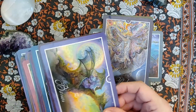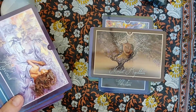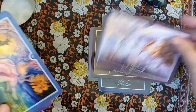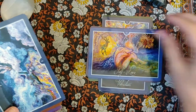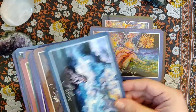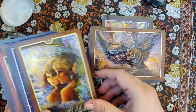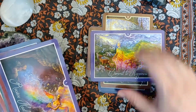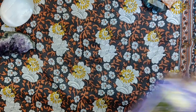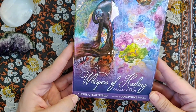I get a fairy vibe from it too — just kind of airy and earthy and beautiful. I plan on using that for the spring. Again, beautiful deck, very spring type deck. That is the Whispers of Healing Oracle, and that is by Angela Hartfield and Josephine Wall.